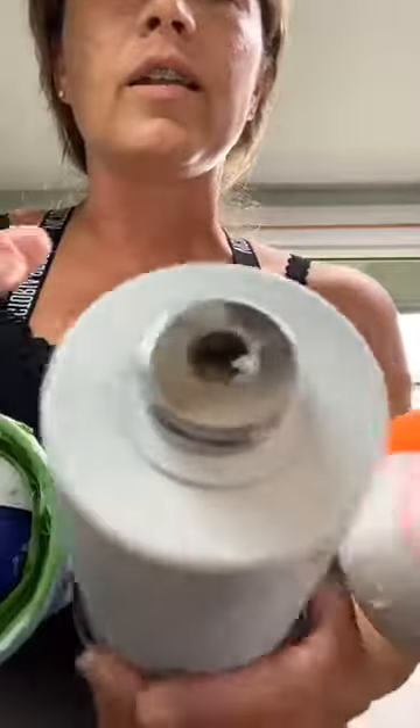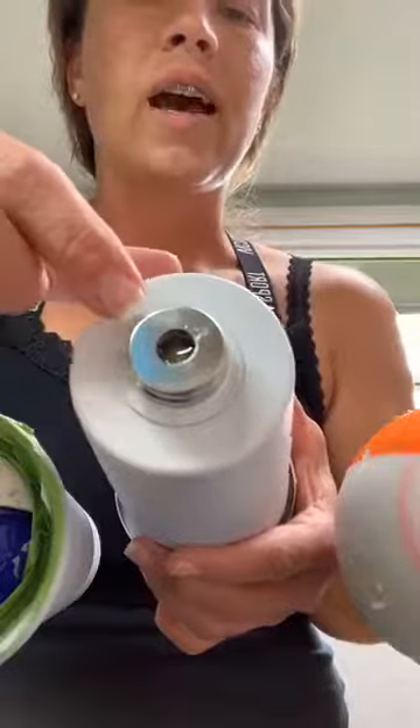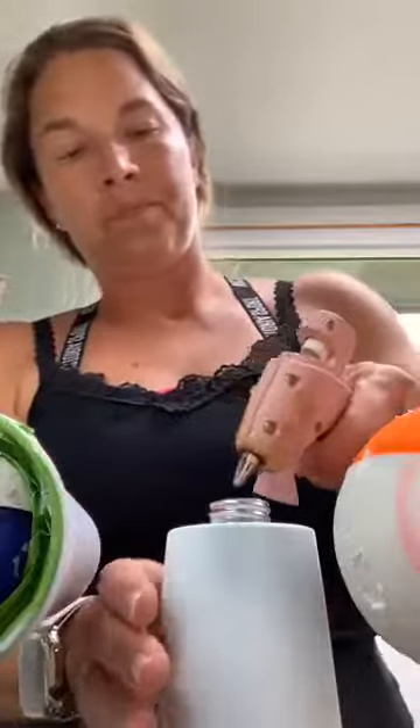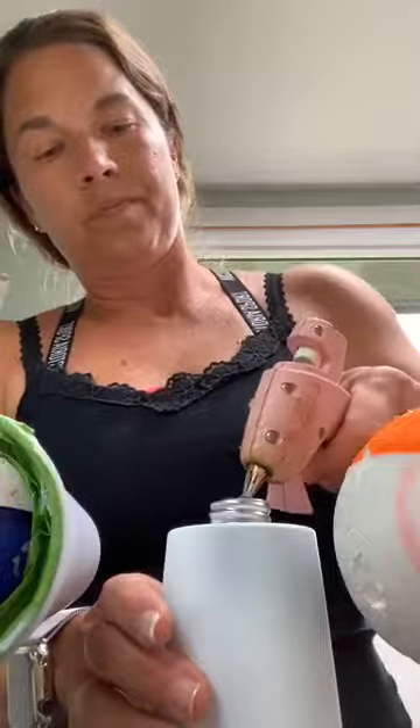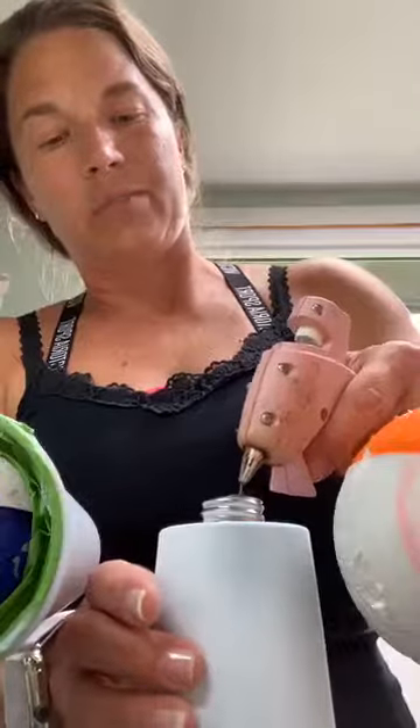You can see how it's going concave a little bit, so I'm just going to fill it up again. You probably have to do that just a couple of times until it's good to go.